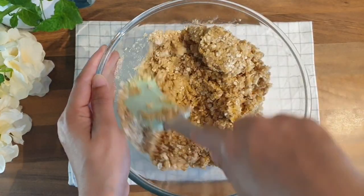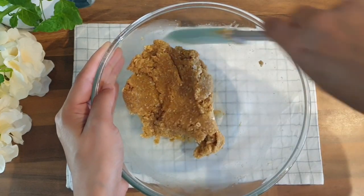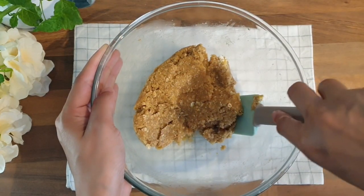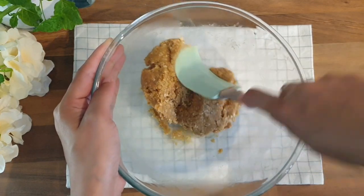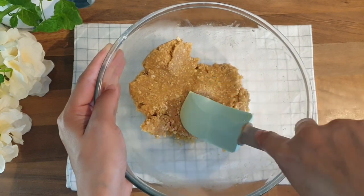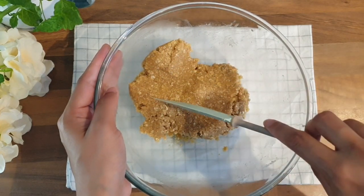It can be easier to mix it with your hands instead of a spatula. Our cookie dough is ready.